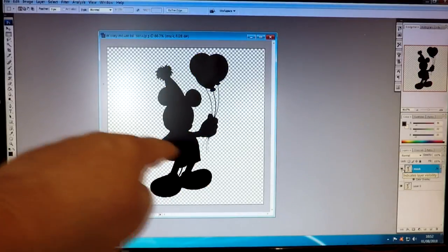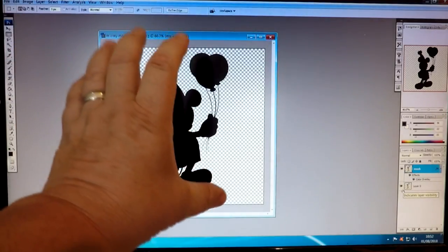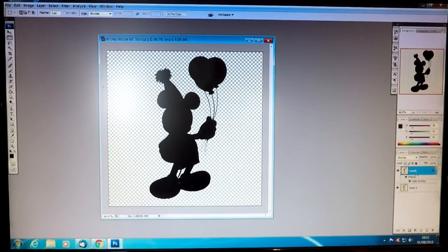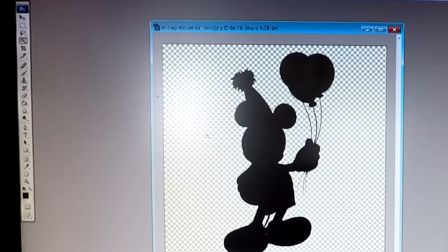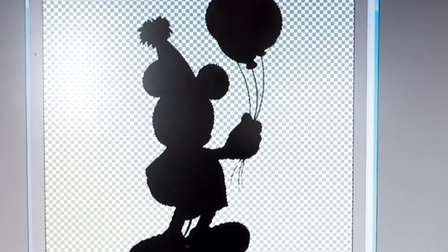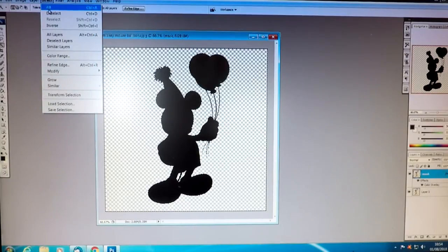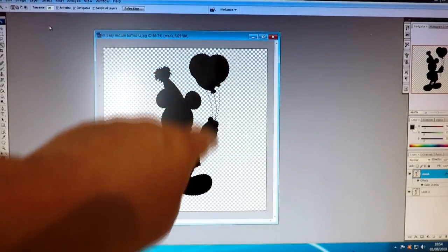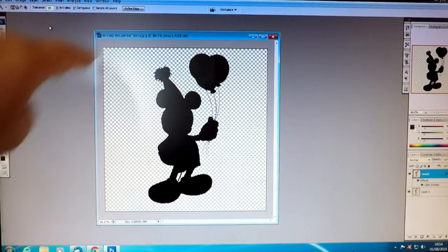Now, that overlay of black is exactly the same size, and we need to reduce it down — which is the problem I was having. There are a few things we need to do first to make that happen. On the black layer, I'm going to click the magic wand tool on the transparent background, hit the Shift button, and click on the areas between the balloons and between his legs as well. I'm then going to hit Select and Inverse, and that leaves the marching ants all around the image, taking it away from the page.